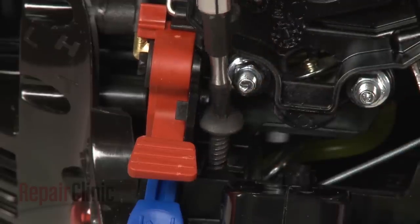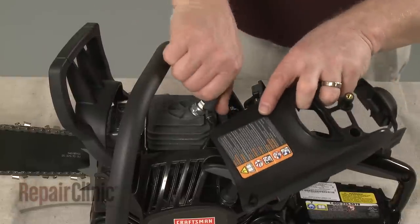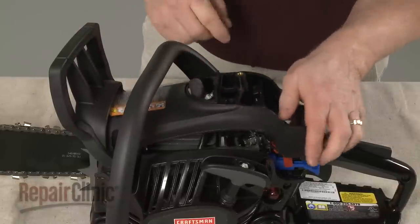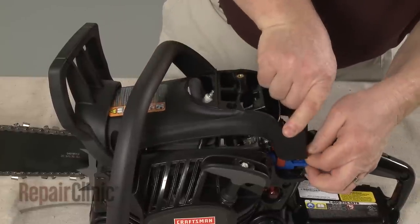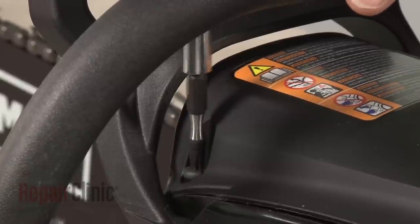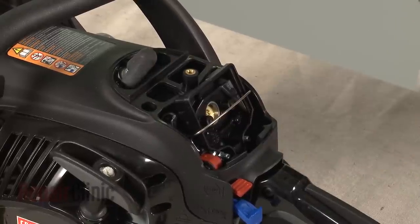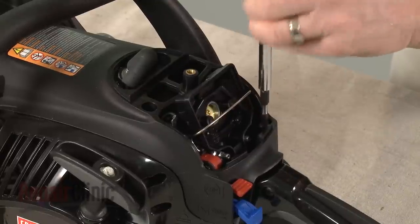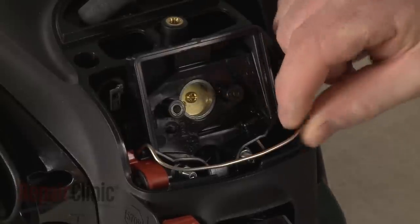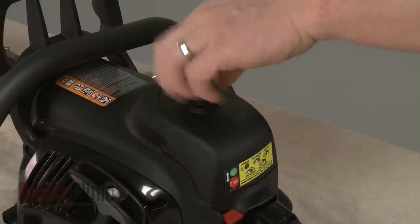Replace the screw as well. Next, realign the engine cover. Remove the wire and boot from the spark plug to make this easier. Replace the screws to secure the cover. Replace the air filter in the housing and secure it with the retaining bar. Realign the air filter cover and re-thread the knob to secure.